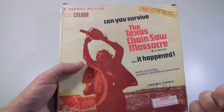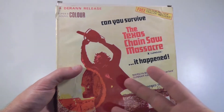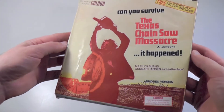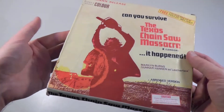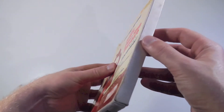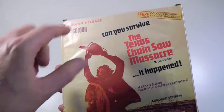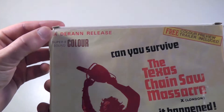I basically buy every version of this movie that I can find. It basically just comes in a very, very simple cardboard box, and it actually has nothing on the back, which is kind of strange. But I've seen a couple of different variations of this particular release from Duran.